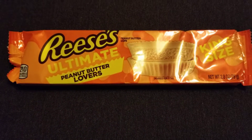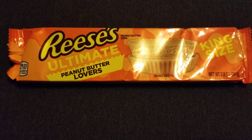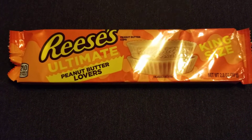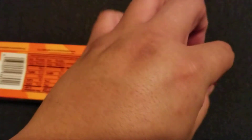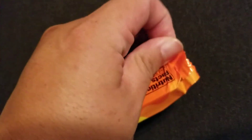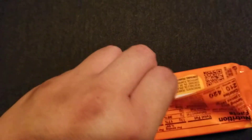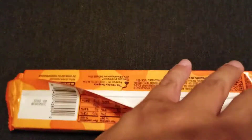Howdy. Today I will be unboxing this Reese's Ultimate Peanut Butter Lovers package. I don't know anything about this — I assume it's just a solid cup of peanut butter. I saw it at the gas station and I thought it would make a great video, since y'all seem to like seeing me unbox food.